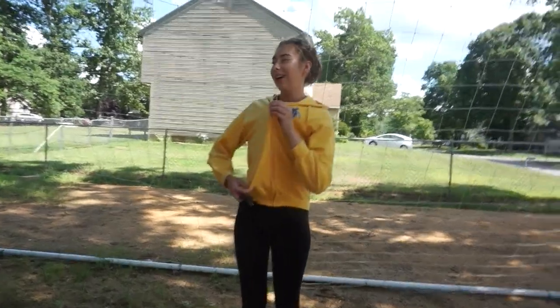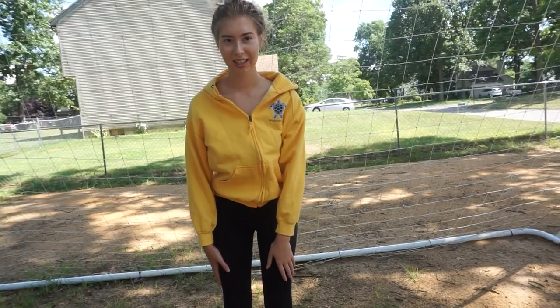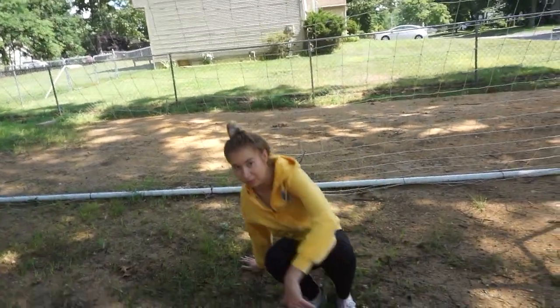I'm wearing this really hot hoodie and it's not even cute, but whatever. I'm sitting in this dirt — look what I'm doing for you guys.